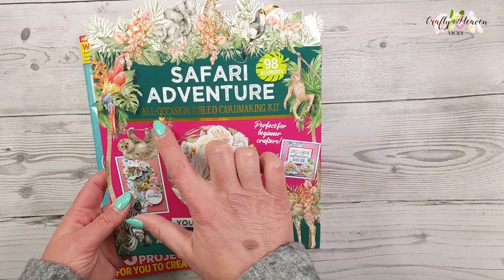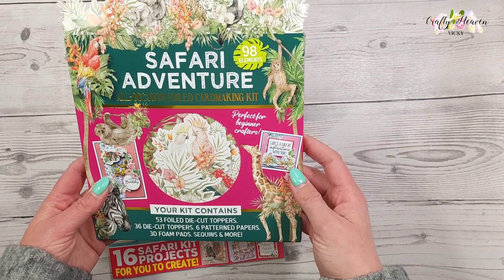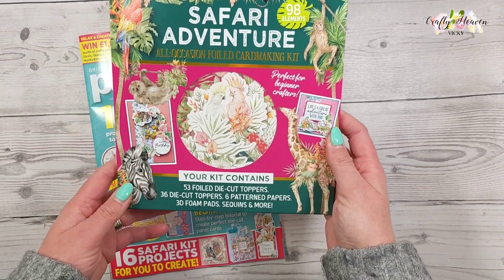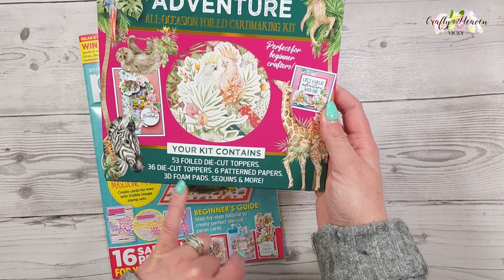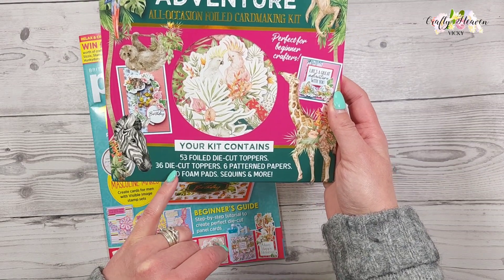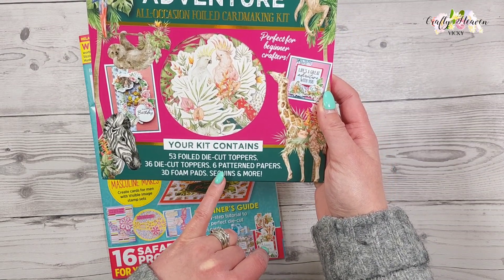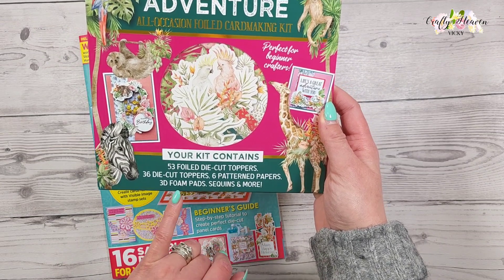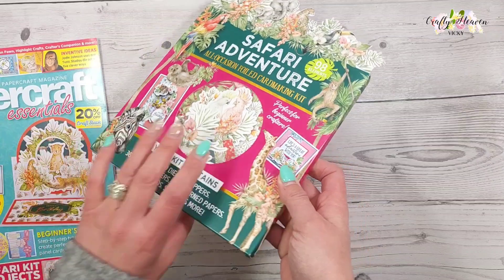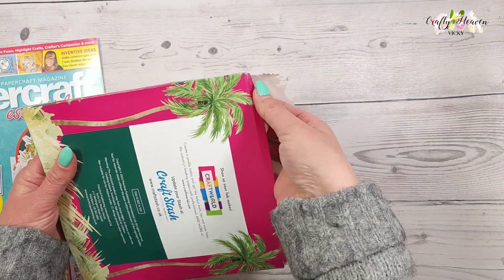In this issue we get this gorgeous safari all-occasion foiled card making kit. You get 98 elements, and your kit contains 53 foiled die-cut toppers, 36 die-cut toppers, 6 patterned papers, 3D foams, sequins, and more. So let's open this up and take a look.